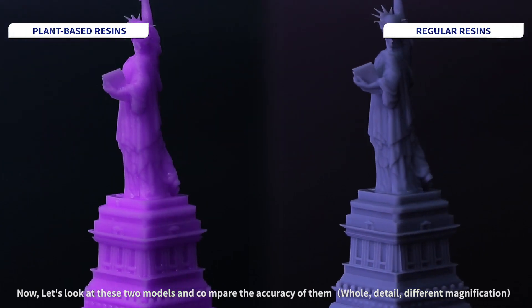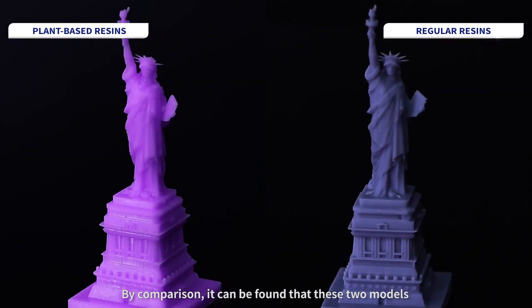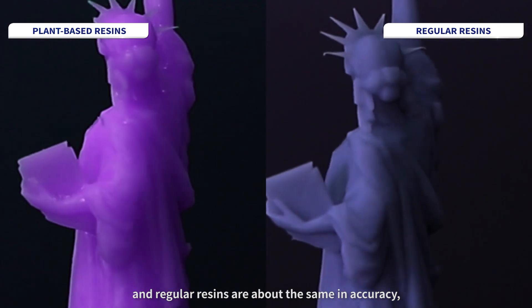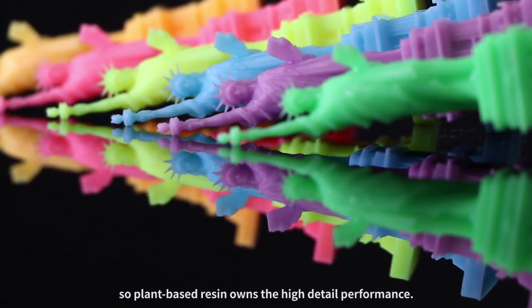Now let's look at these two models and compare the accuracy of them. By comparison, it can be found that the two models — made respectively with plant-based resin and regular resin — are the same in accuracy. So plant-based resin delivers high detail performance.